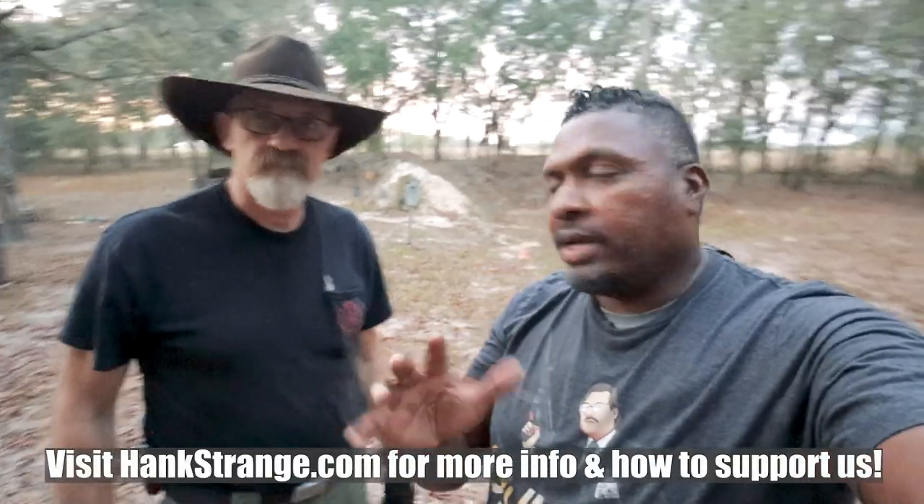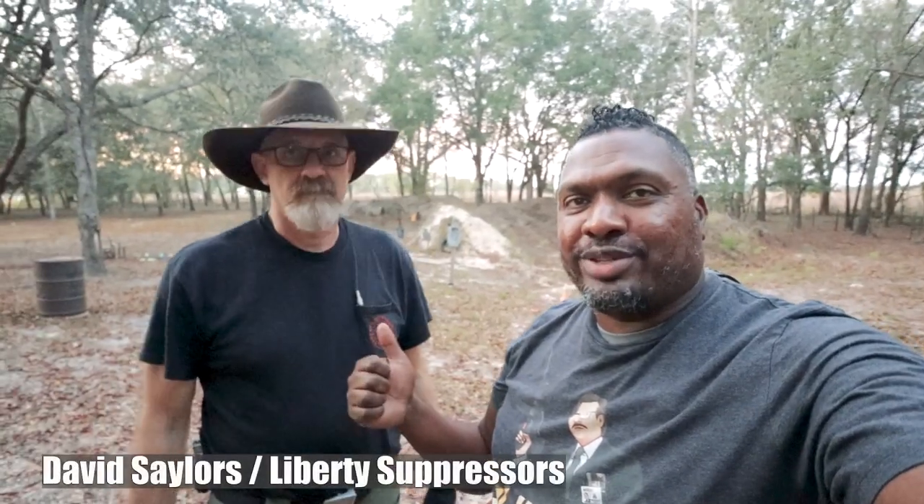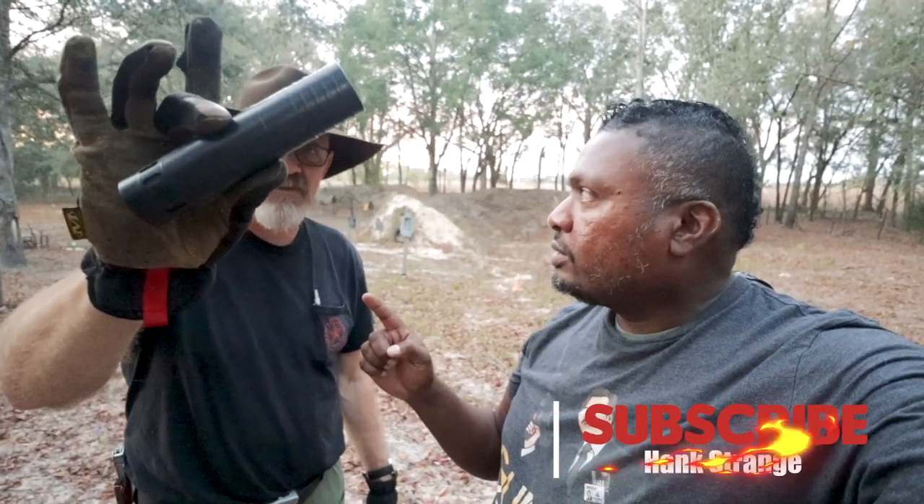Welcome back to the channel. I'm Hank Strange. Today we're kind of doing a no-air pro day. My friend David Sailors of Liberty Suppressors is joining us here on the range. We're going to do a quick video all about the new Agent 556 can. Let's get into it right now.